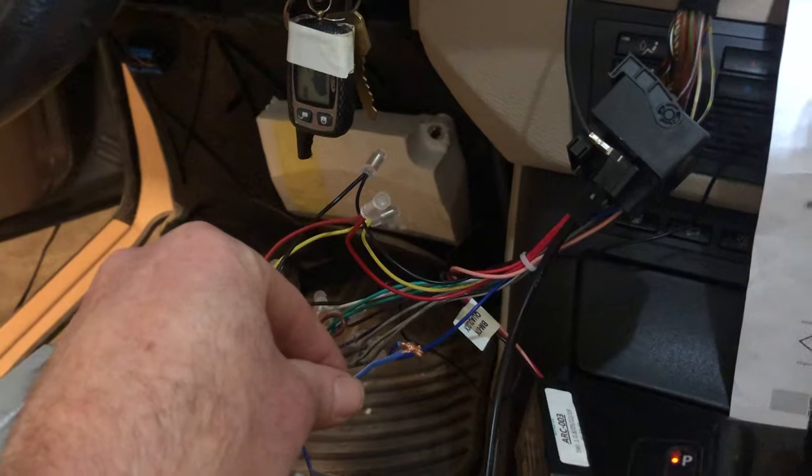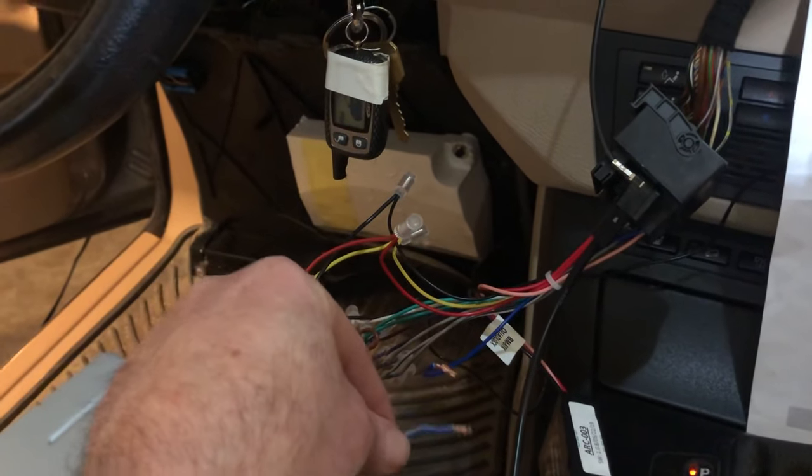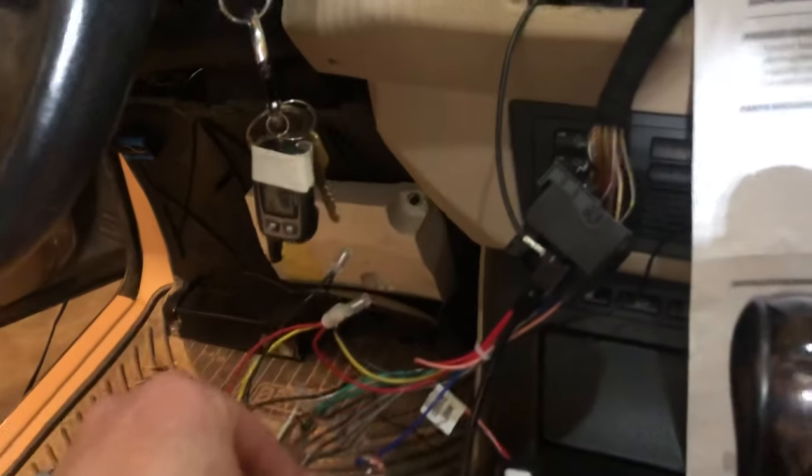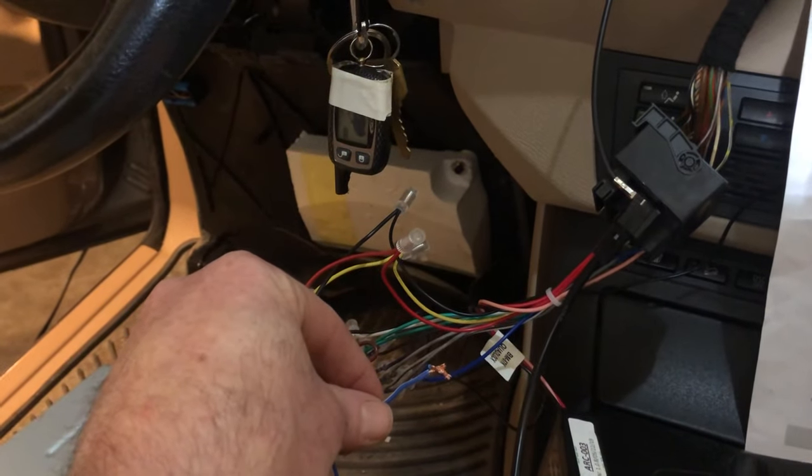And then the speakers work. Disconnect it — speakers don't work. Connect it — speakers work.